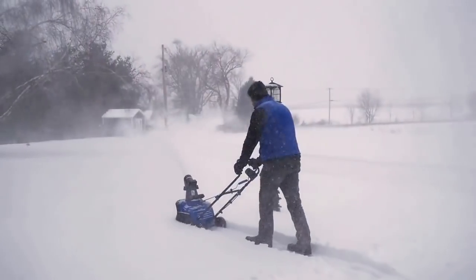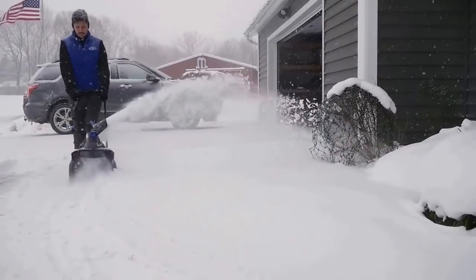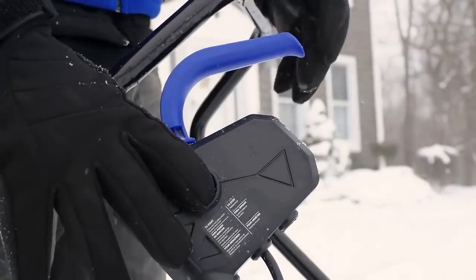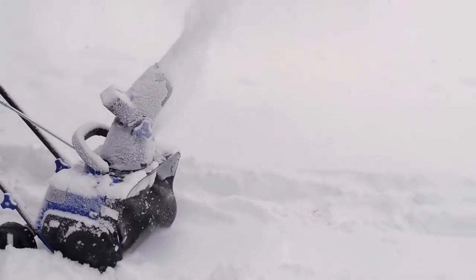ION makes it quick and easy to clear snow off your driveways and walkways. No back pain from shoveling, no cords to trip over, no gas and oil to mix, or fumes to inhale. Just whisper-quiet clearing with a groundbreaking tool that gets the job done.